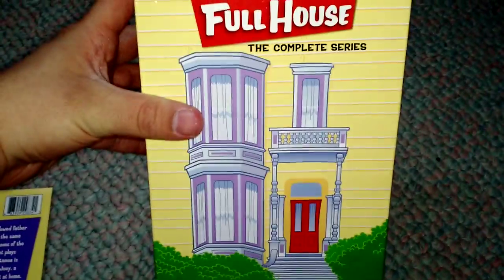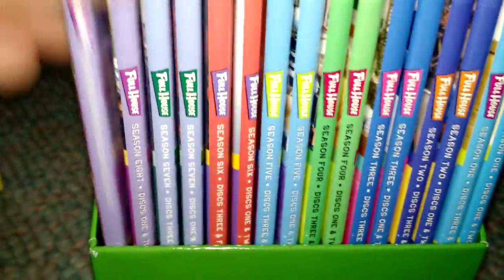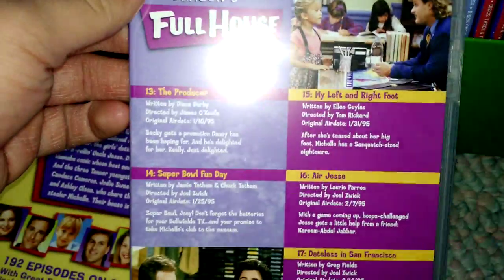This is actually just a sleeve, it looks like. Here's the real back to it. Let's do this. I do not wish to open every single one of these, but I will open one. That's the front cover of it — it shows you the episodes and what they're on.